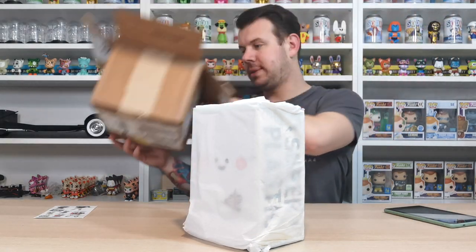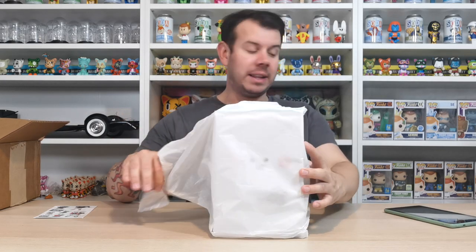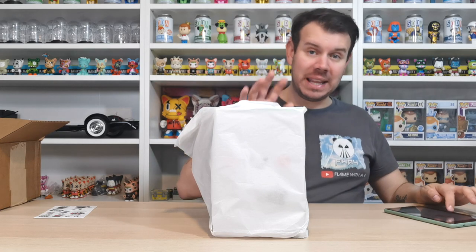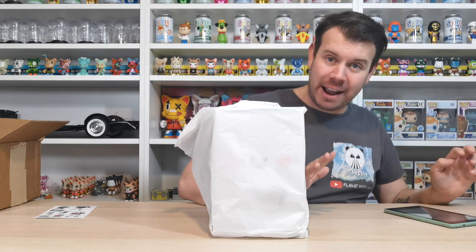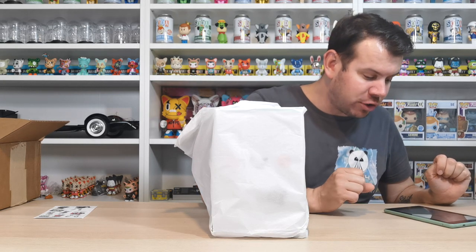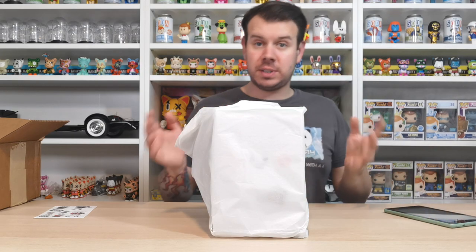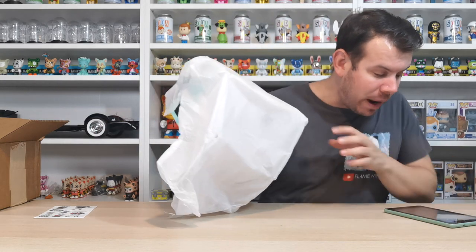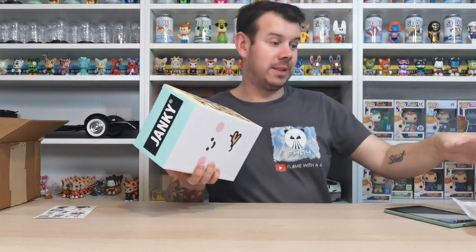I'm hoping I can do it justice by giving you a nice bit of information about this. This is Treason. The information I have - please correct me if I say it wrong - Treason is a fictional character created by Hong Kong illustrator Booby A Young. It says it's a web comic, vinyl toy, and a book has also been made about Treason as well.